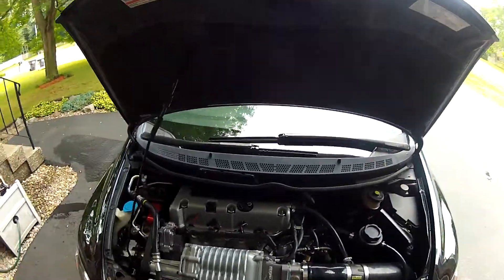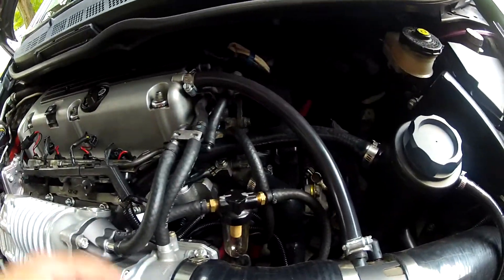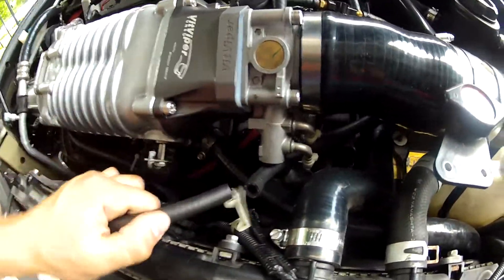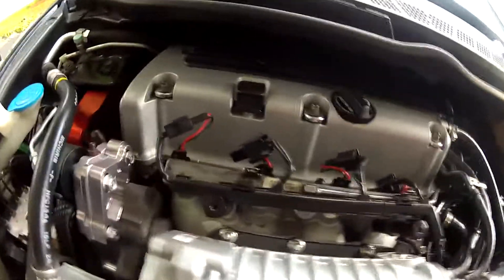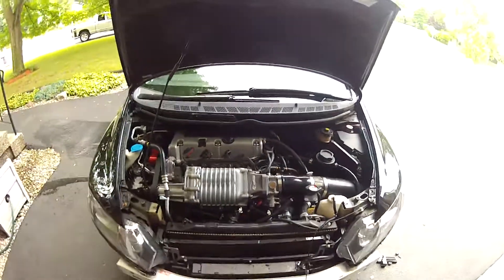The only things left I have to do are hook up the PCV. I have my series inline catch can here — air oil separator. I might put two in series because a lot of it got past it last time, a lot of blow-by. My injectors are all hooked up, so here it is.